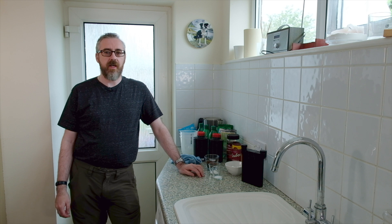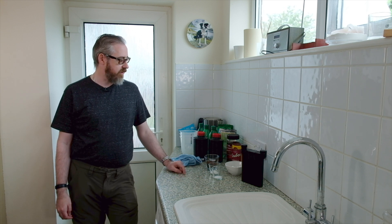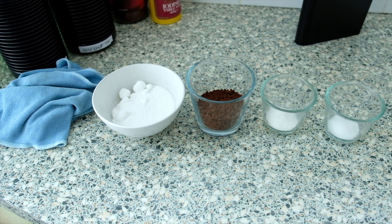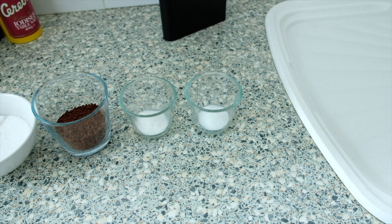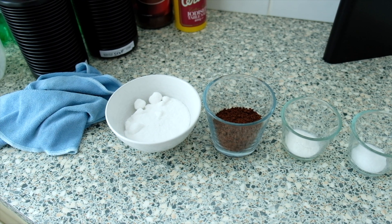I've got the film in the developing tank, so we're ready to do this. I'll just go through the ingredients for this mixture and then we'll get started. From left to right we've got our soda crystals, granulated coffee, some vitamin C powder, and some iodized table salt. We just need to mix those together to make this developer.